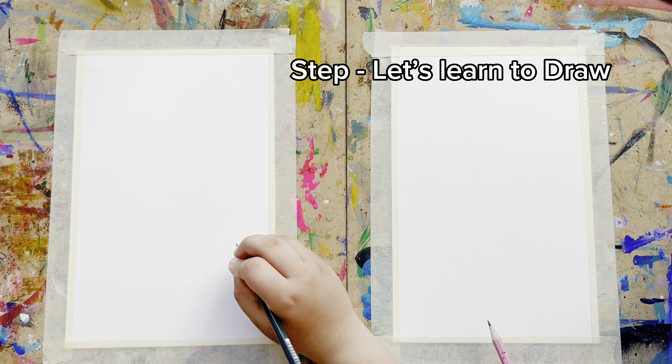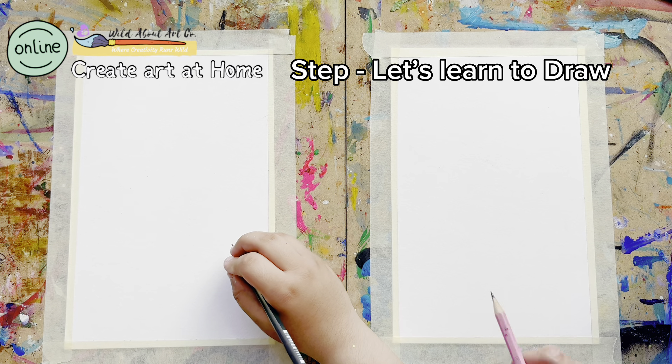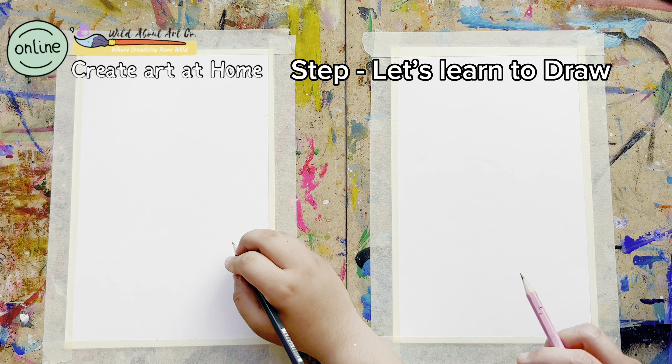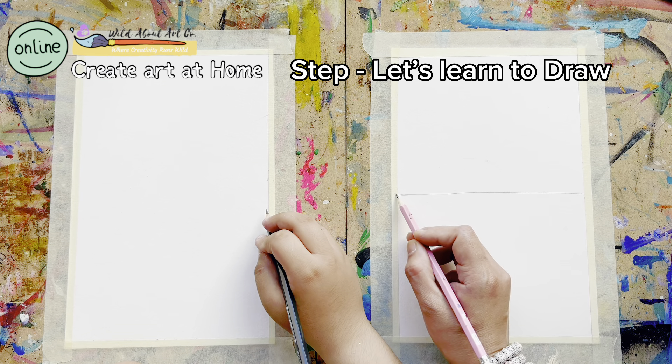As our first lesson we will keep it simple and let's make a tropical island with colorful palm trees. Ali, are you ready? Perfect. So this is Ali's side and this is my side.